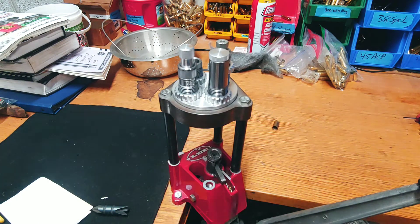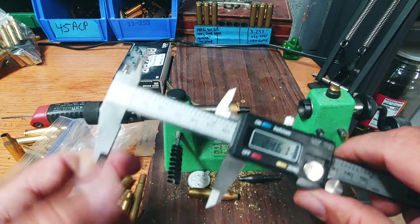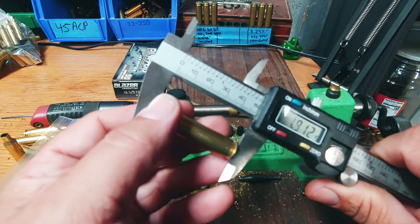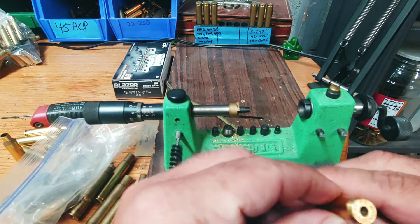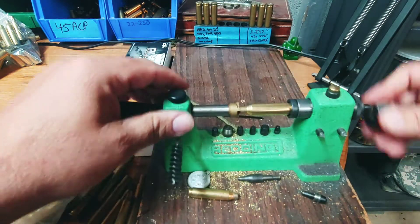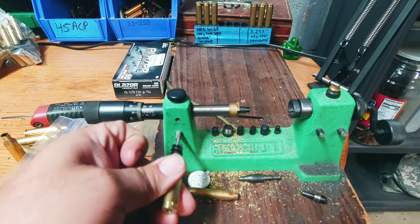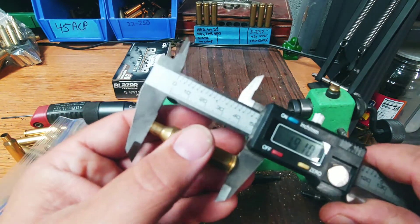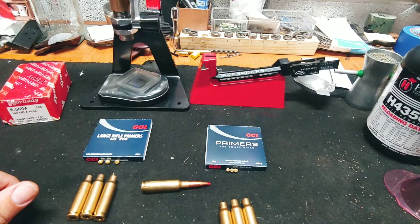There's six cases. Now we'll trim them. My trim length will be 1.910. Let's see what we got — 1.915. Okay, small rifle primer pocket — that's nice. I'll do the rest and get back to you. Now we chamfer and deburr.